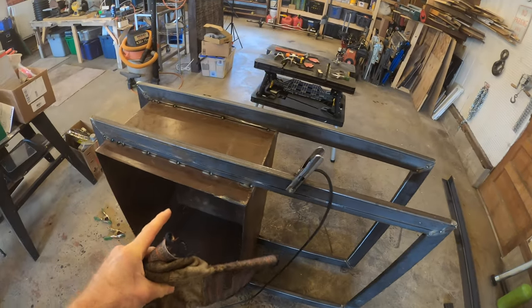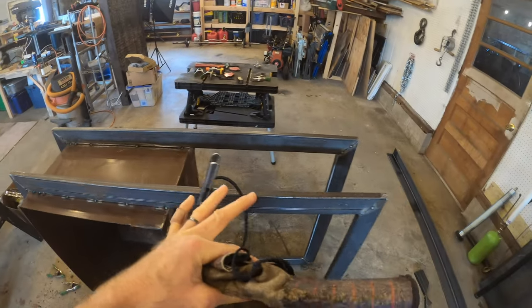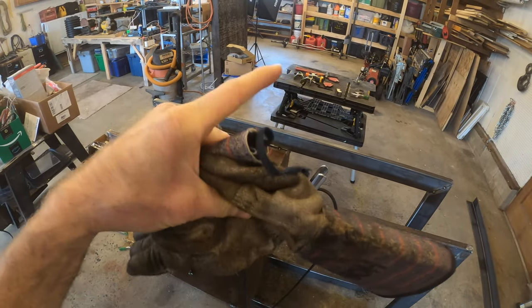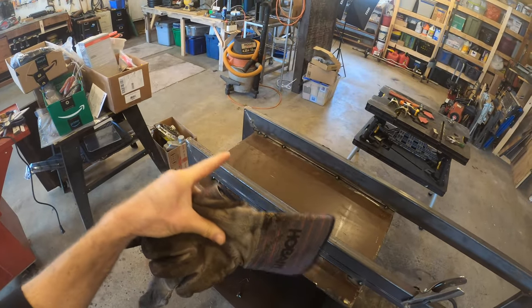This sucker is tacked up — tackified. It's pretty much holding together. I wouldn't roll it down a hill at this point, but it's okay. Now it's time to cook it — get in there and get some deep cooking going on.